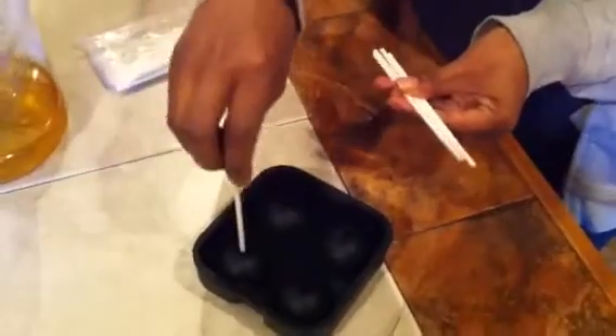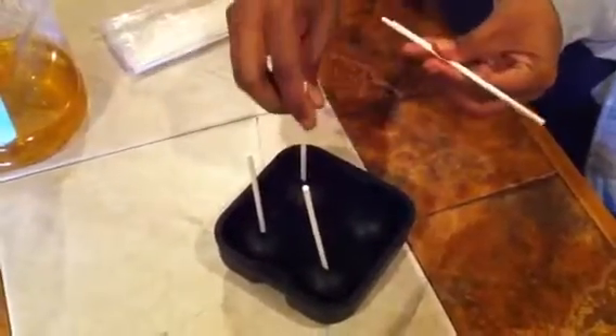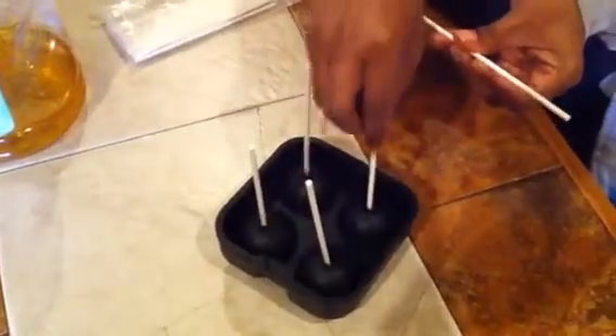Like ice treats or something. So I'm going to put the sticks in there, just put them in like that, and then you stick them into your freezer.